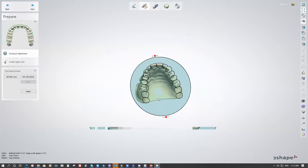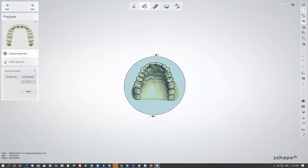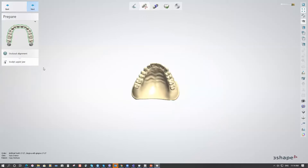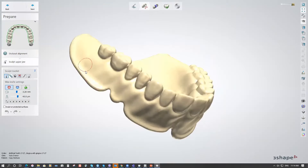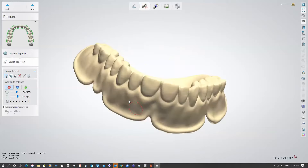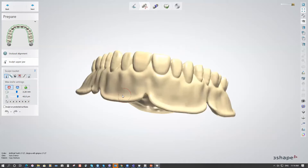It can be done in just a couple of clicks. Hit Next to go to the Sculpt step over the upper jaw. If there are any artifacts like wash impression material outside the intaglio surface, you can remove that wash material and smooth it to get a nice surface on the base. There's still one more Sculpt step later in the anatomy design steps.